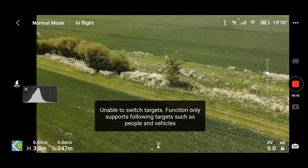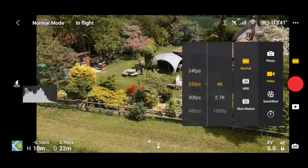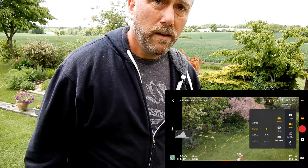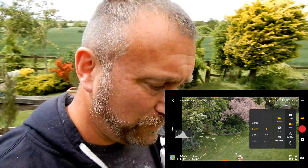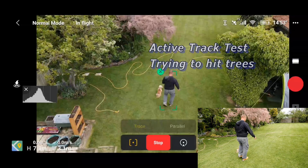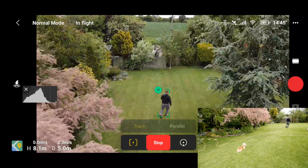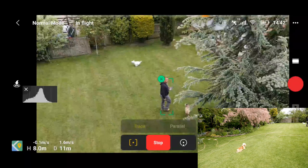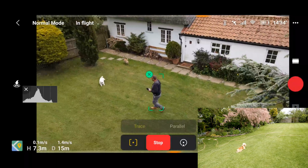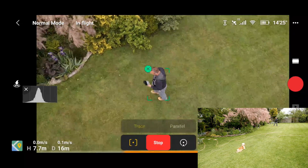It's not happy doing Active Track at the moment, so let's bring it back to me. Let's try a little bit of Active Track, smooth that, so you can see the fun. How does it cope with the tree? That's pretty good going.